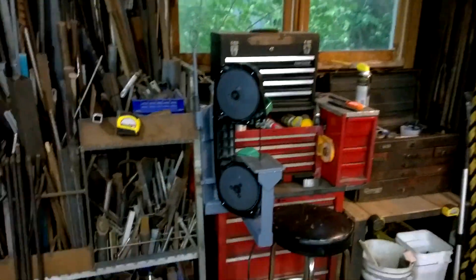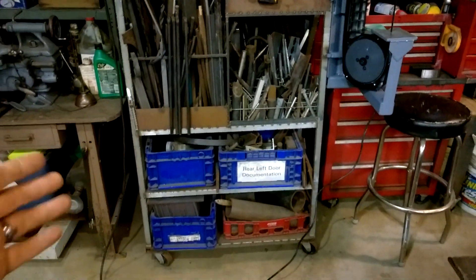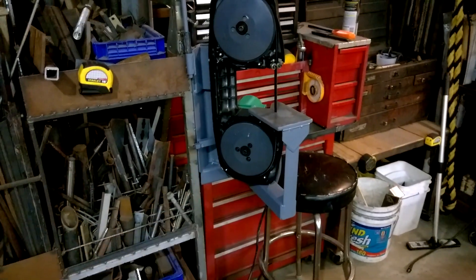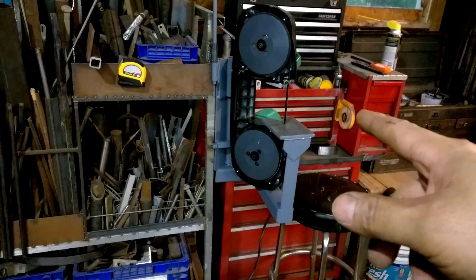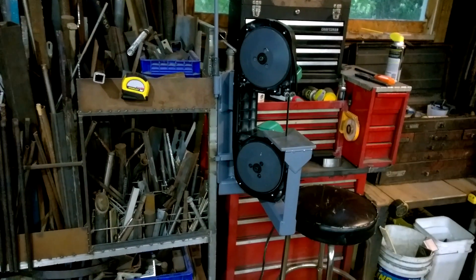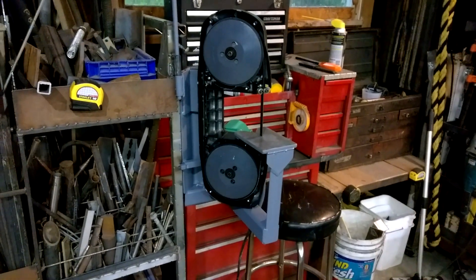I've got it set up in a new location in my shop, right over here. What's nice about it is this is near my cut-off extra stock, so it's real close to where I would grab something and then just cut it. Like I said, this is a three-in-one: I can use this as a portable saw, I can use it in this wall-mounted type situation, but I can also use it portably as a little table saw. Let me show you that.